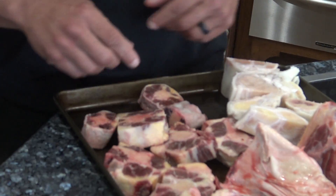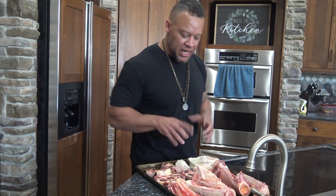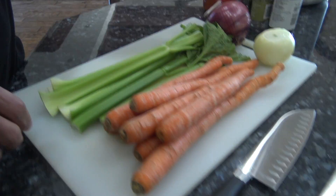We also have beef oxtail and cow foot. Flashback to my childhood — we would eat this kind of stuff. Cow foot soup. It was considered poor man's food because it was the tail, it was the foot. We've got all of our meat here. On this side we've got our veggies: carrots, celery, onions — it's for flavoring. I love carrots.